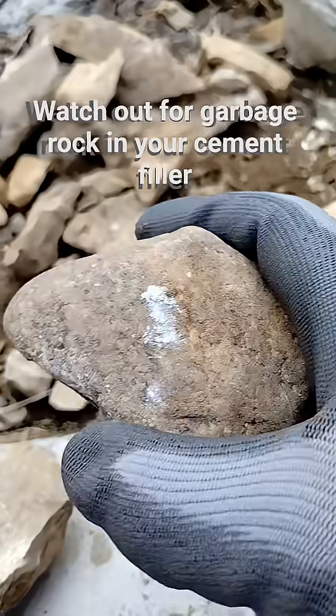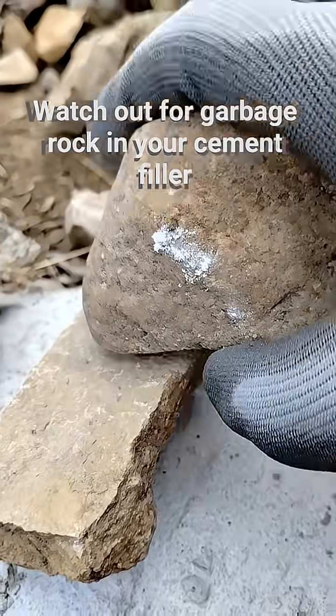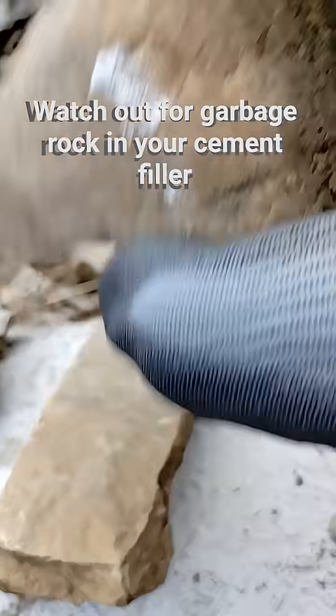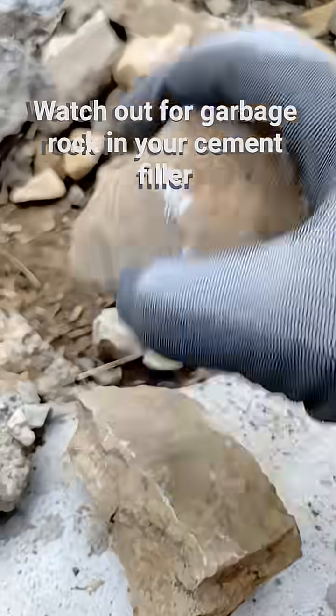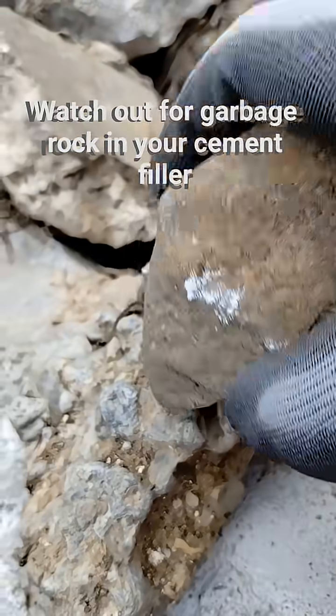Let's compare this decent rock to the garbage rock. Listen to it — really good sound, tinny, seems decent. Now this is a piece of concrete.